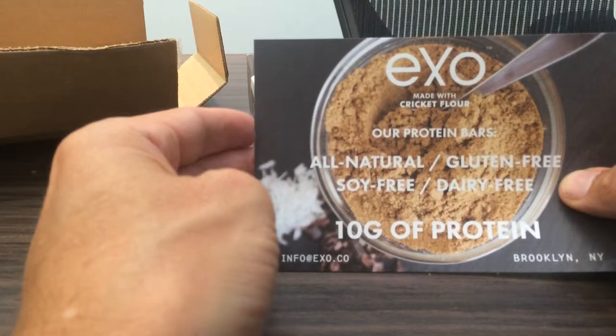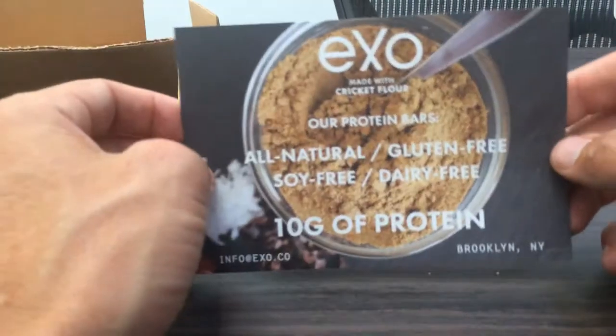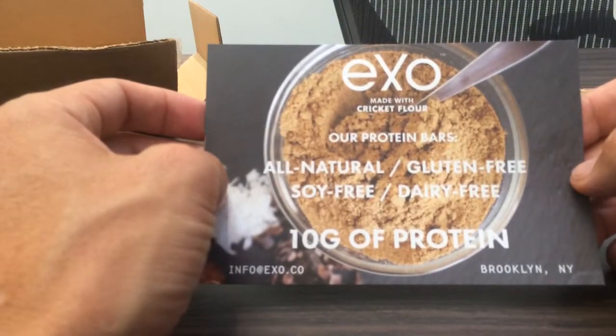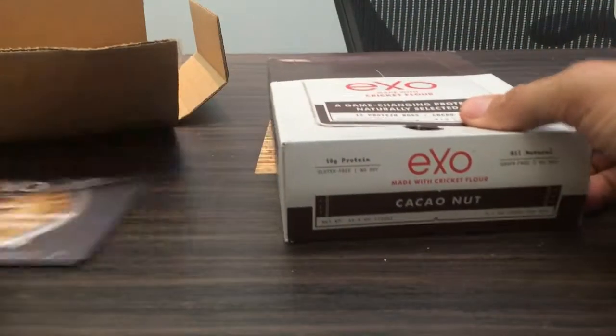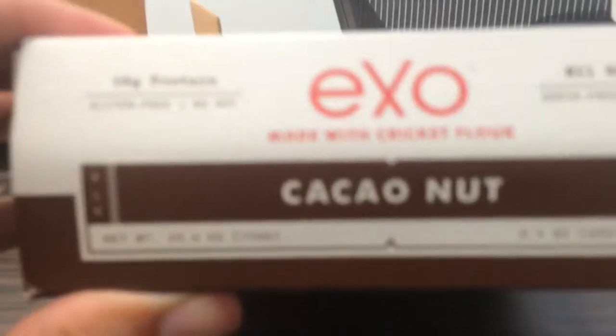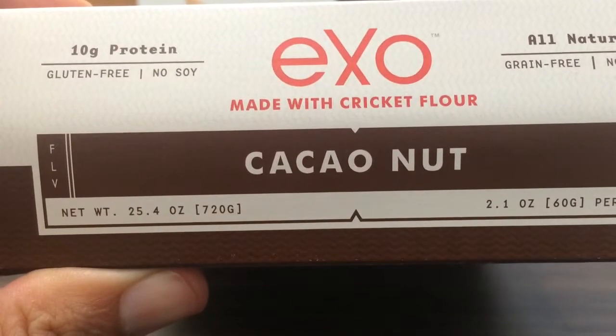So there you have it. I'll be posting a review of what they taste like soon. This is the unboxing of the EXO Cricket Flour Protein Bars — this flavor is cacao nut. All right, thanks for tuning in.